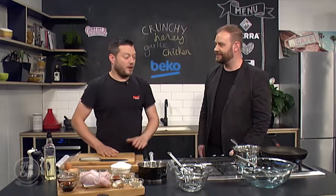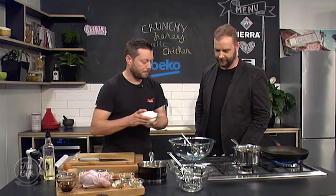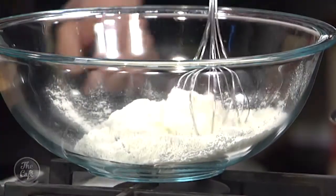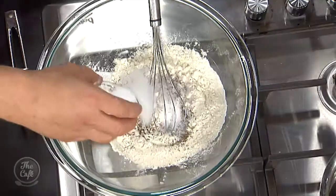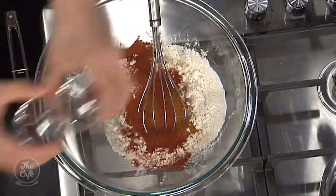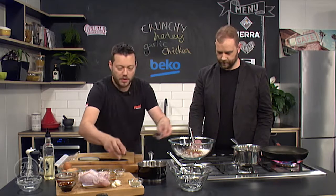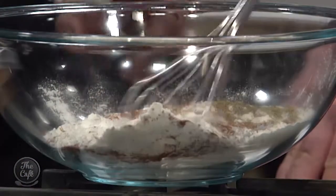So where do we start? We're going to make our batter first — this is what's going to make our chicken nice and crunchy. We're going to start off with some flour, just your bog standard flour. We've got some black pepper, some salt, some cayenne pepper, some paprika. There's nutmeg, some oregano and some rosemary as well. And we've also got some ginger.